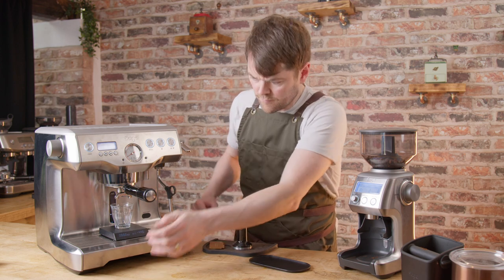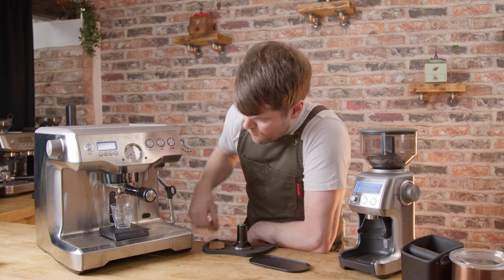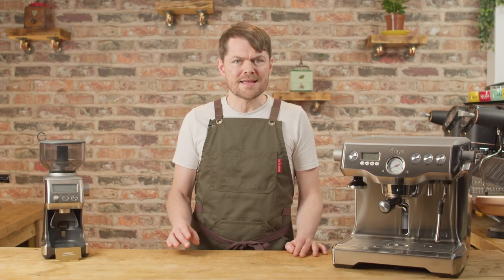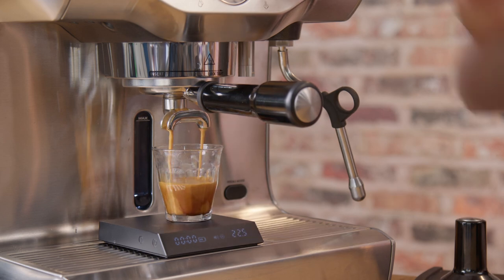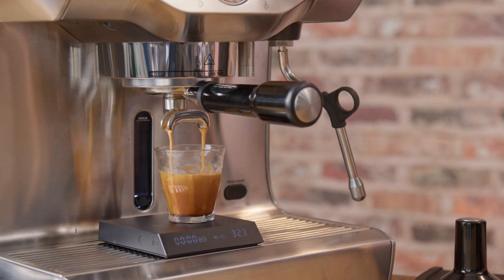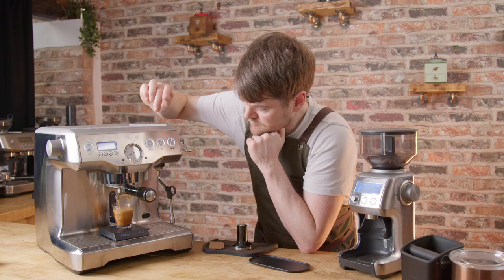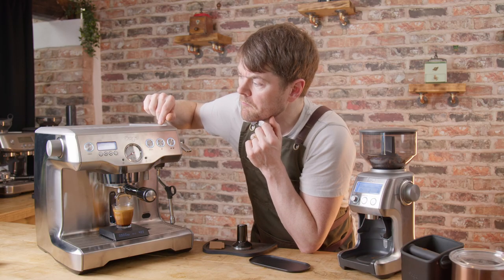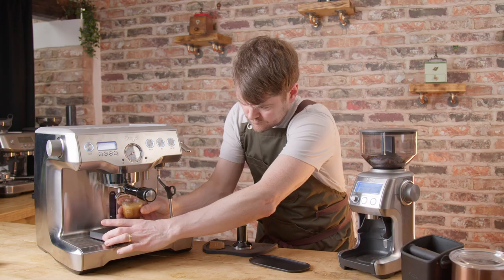In my humble opinion, especially if you're in the UK, if you're buying the Dual Boiler you're missing a trick if you don't buy the Dynamic Duo. If you don't have the budget for another £400–£500 or more on a grinder right now, the Smart Grinder Pro is fine. You'll just raise your shot potential and range of beans — particularly lighter roasts — by upgrading the grinder in the future.